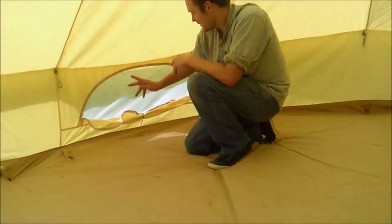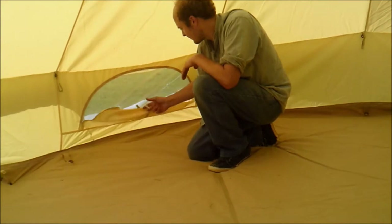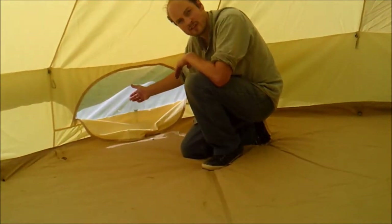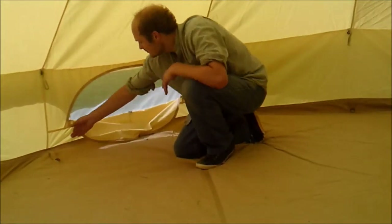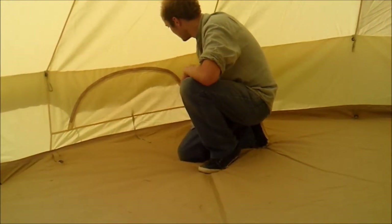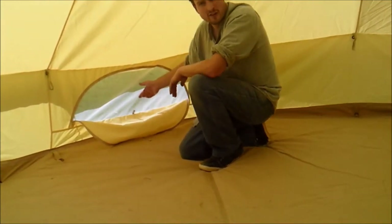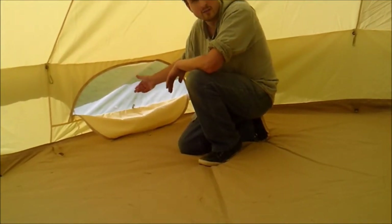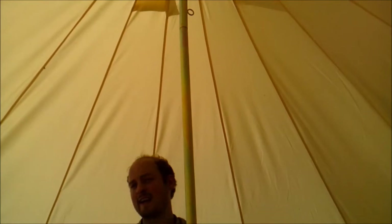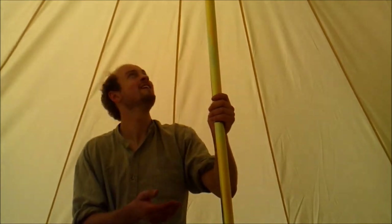Moving on to the windows — all Dusky Deer bell tents have zippable windows with mosquito net. These are easy to open and close, and because you've got the mosquito net in you don't get any bugs coming into the bell tent. Even on a really hot day, because canvas is a natural product it doesn't sweat like polyester or nylon, so it stays nice and cool.